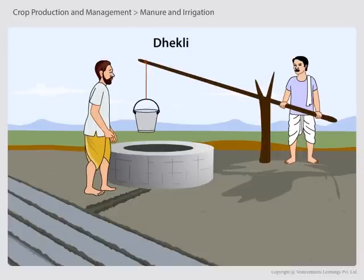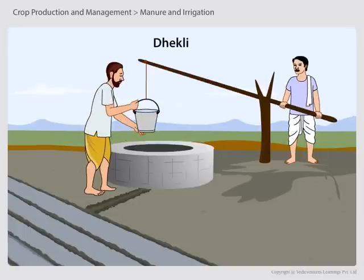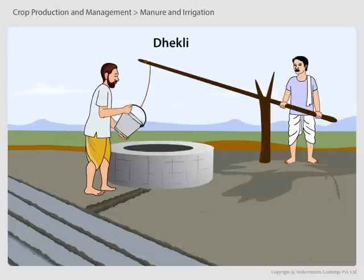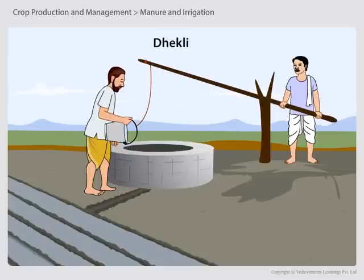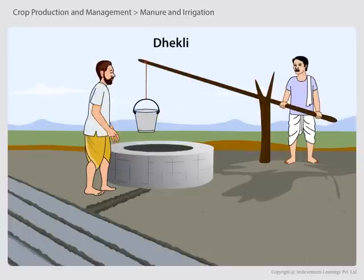The Dhekli irrigation system uses ropes and a container to get water from a well. Farmers had to take out water manually from the well and pour it into the field. This causes a lot of water wastage, so nowadays people do not use this method of irrigation.